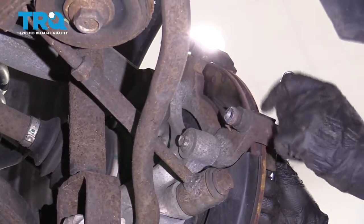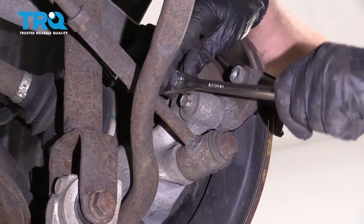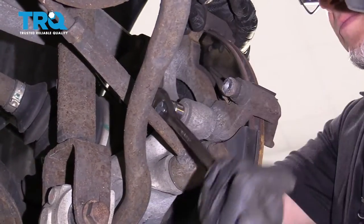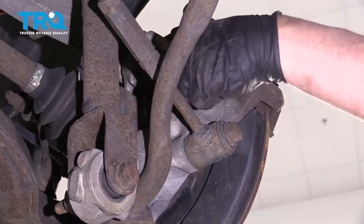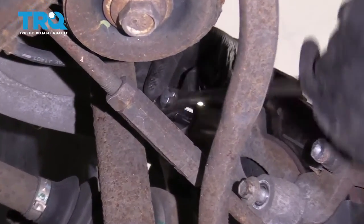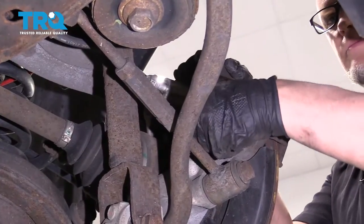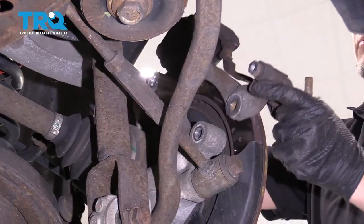Now we're going to take the caliper bracket off. The bottom bolt uses a 13-millimeter socket — take that one off. And the top, you're going to use an 18-millimeter socket. Take those two bolts out, and then slide the bracket right off.